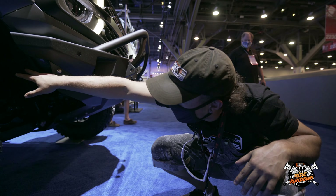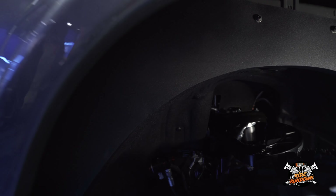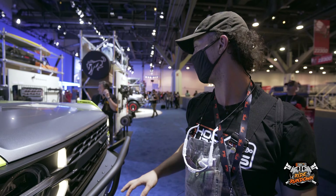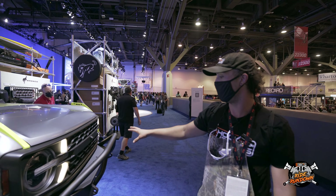We're seeing a billet upper with a uniball and also adjustable hinds on it, which is going to be great for correcting camber and caster. And then there are a lot of other exterior pieces that are going to be available, like the bumper here.